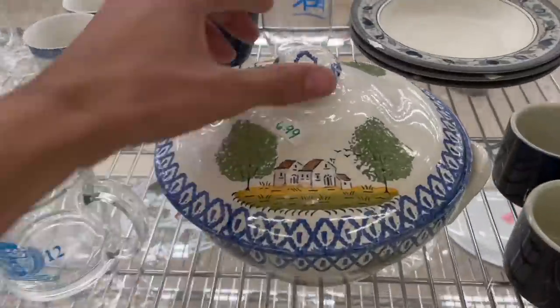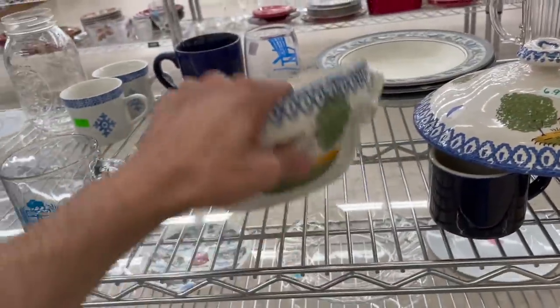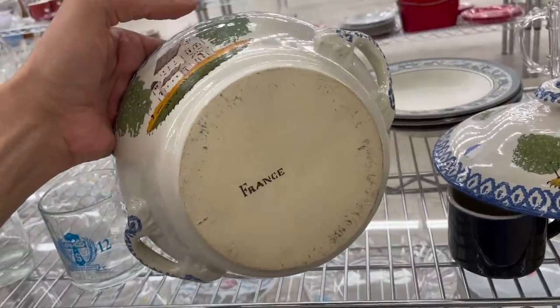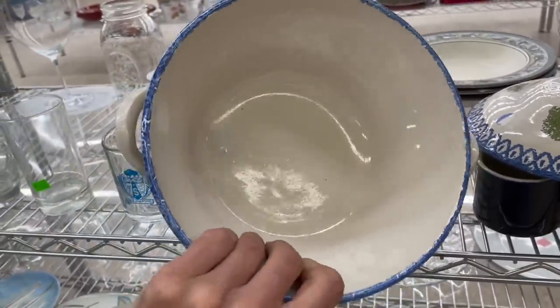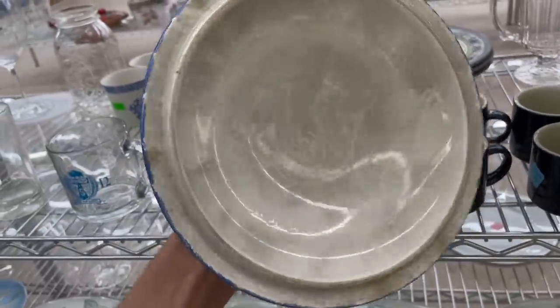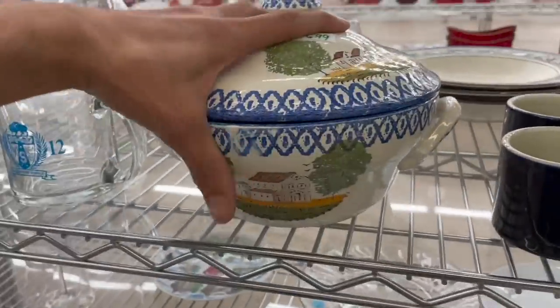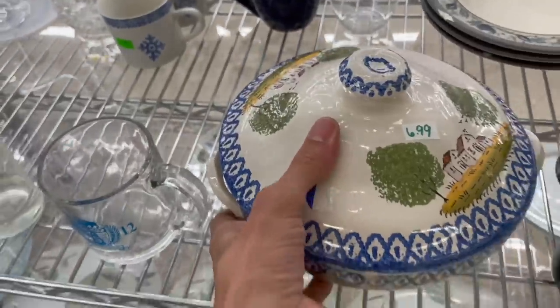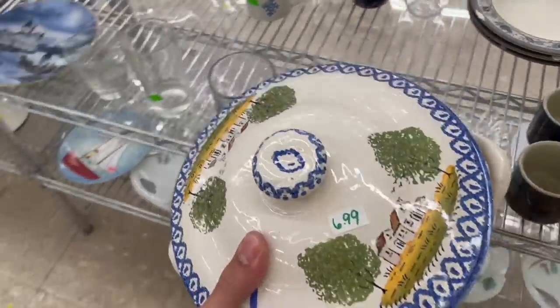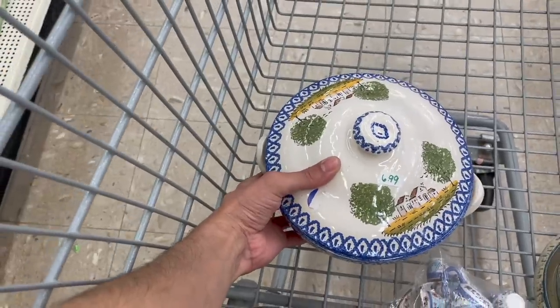This almost looks like it would be Italian. Carefully put it there — ooh, France! For $6.99 — I think I have to put this on, especially since it says made in France. I have to look it over more for any kind of damage, because this looks like something that would chip very easily.